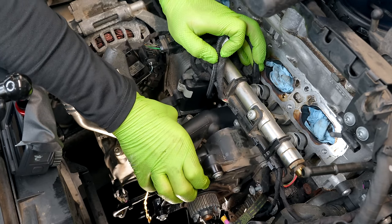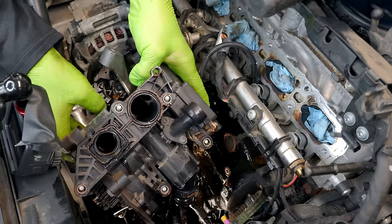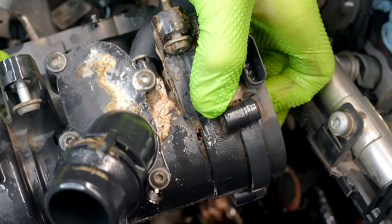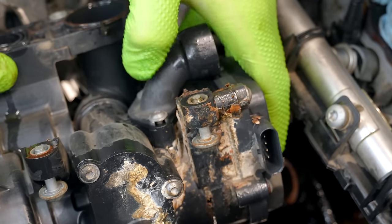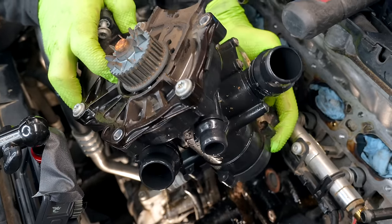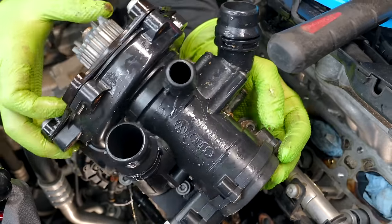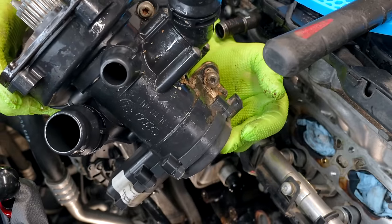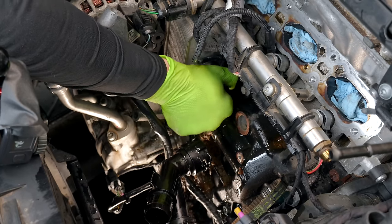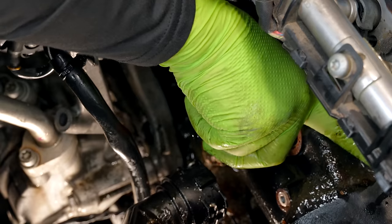The order of removal is not super important, but the order going back together will be very important. We have two bolts down at the bottom, one on either side of the outlet. Because our pump is so crusty, it's hard to see the bolt on the left side. Remember you can reference your new pump if you're not sure where it's at. Now we have all bolts loose — we can woggle our pump out. You're going to get your final sploosh of coolant here. That is our crusty, nasty pump. Don't forget to get your little union piece out of there too.